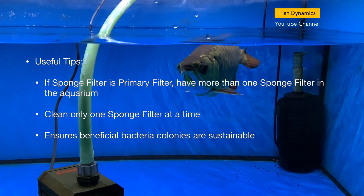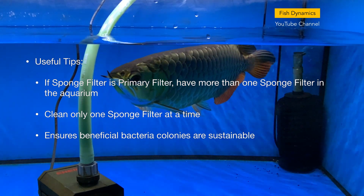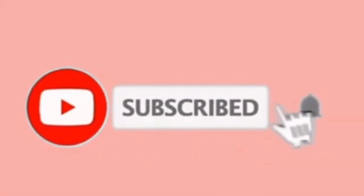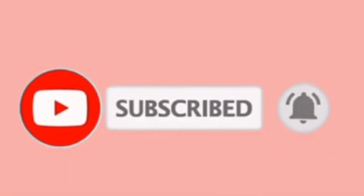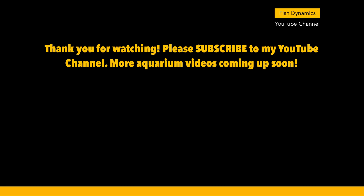Although there are pros and cons to using sponge filters, many of us are still using them because their benefits outweigh the cons. I hope you have learned something from today's episode. If you like my channel's content, please consider subscribing and turn on the notification bell, as I will be uploading videos frequently. Thank you and see you in the next episode.